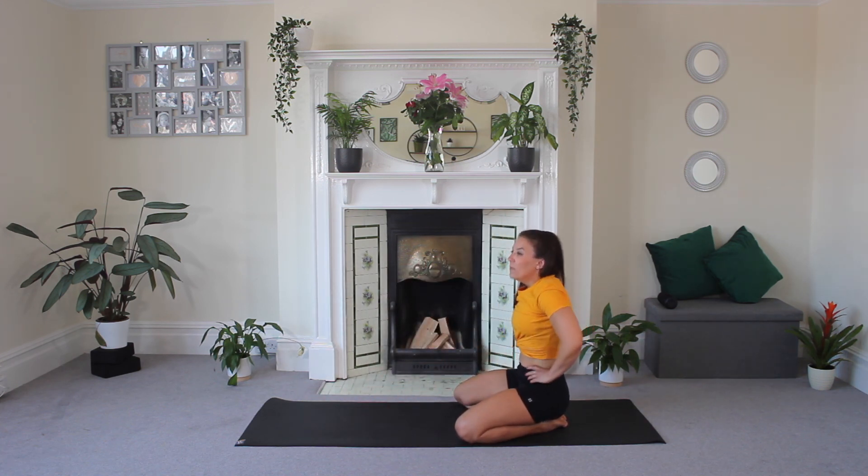Seven-minute summer body butt workout! Give this video a like, make sure you comment below — do you know about the fire hydrant? We'll see you soon for more workouts.